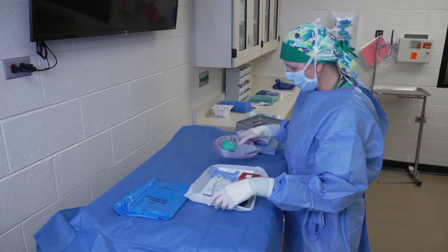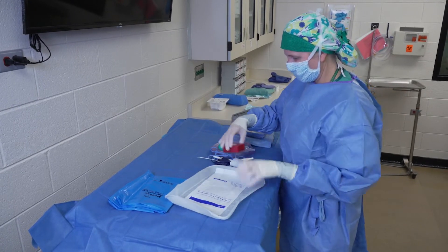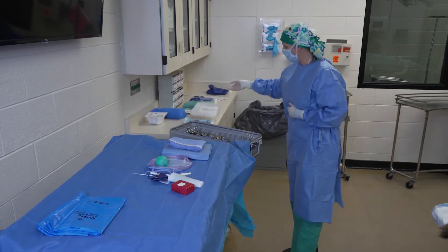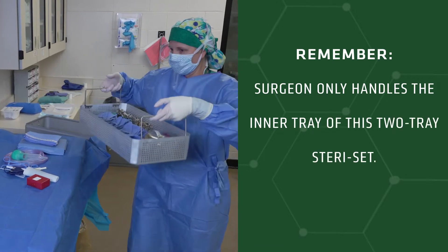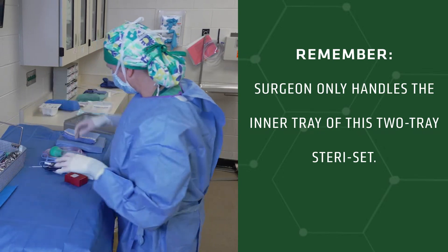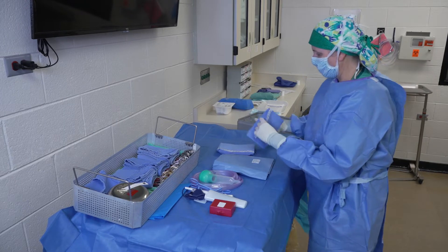We're going to get our suction hose, all of our little clips and suction tip. We've got a sharps container, and I'm going to toss that off to the side. My instruments are here — I'm careful to lift just from the inside edge, as this is all sterile — and I'll set those on the back of my table. Now I can get all of my drapes unfolded and ready to go.